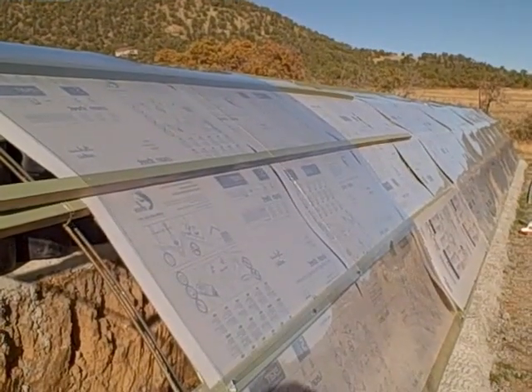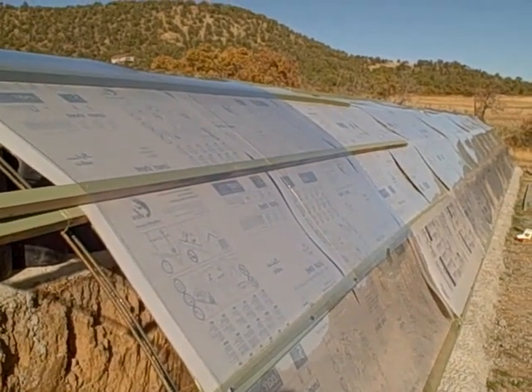Now the second layer of plexiglass — or lexan — is on.